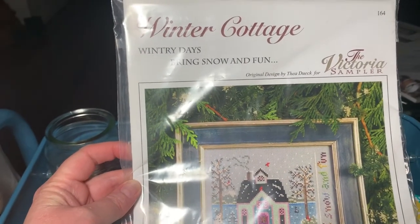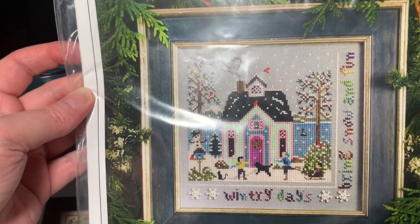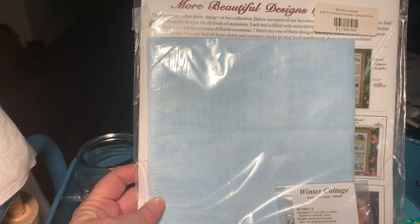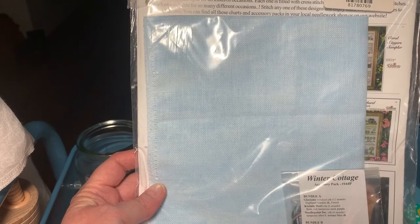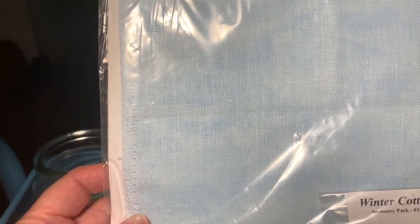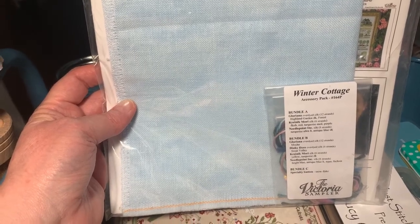Last but not least, we've got Winter Cottage by Victoria Sampler and this one I got a really lovely fabric. It's Blue Whisper, 32 Count, 13 by 18 inches linen from Journey of a Stitcher. It's like clouds — it's got lighter blue and almost white, lighter patches of blue and darker blue. Really pretty, and this one's fully kitted up because the chart came with the threads and the buttons.